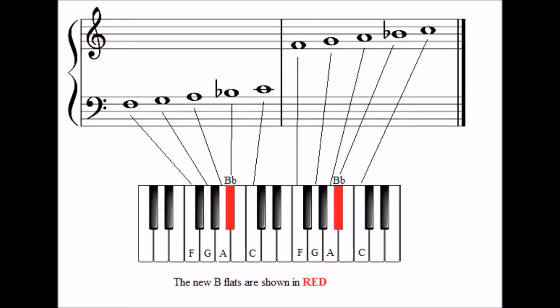You already learned the sharp sign in a previous lesson. Now you are going to learn the flat sign. The signs in front of the Bs in this diagram are called Flats. You will remember that sharps meant you go up to the very next note, and Flats mean that you go down to the very next note.